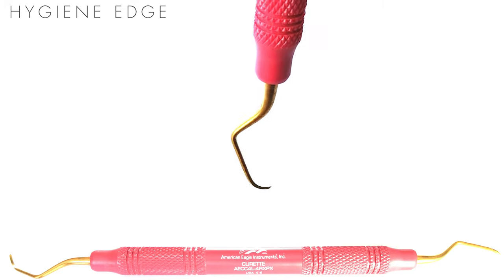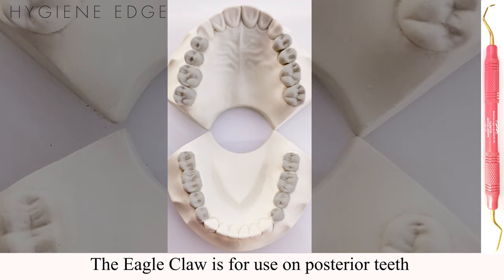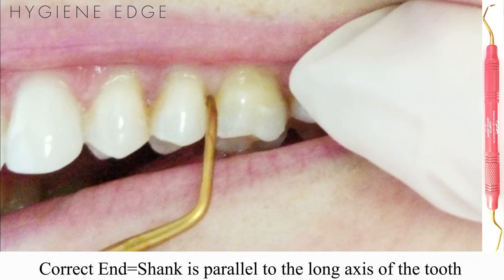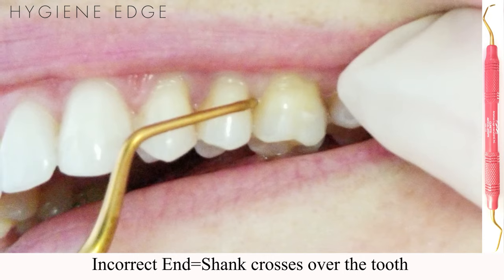The XP Sharpen Free Columbia 4L4R is a universal curette made for scaling posterior teeth. The correct working end is found by making the shank parallel to the long axis of the tooth. If the terminal shank is oriented across the tooth, you have the incorrect end.